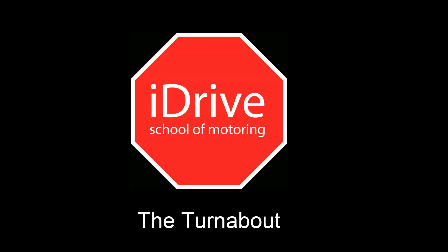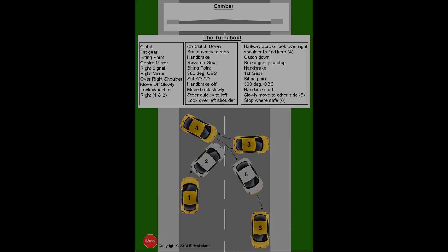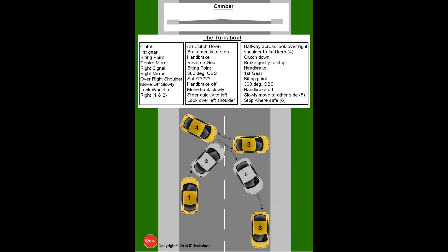In this video I'm going to go through the turnabout manoeuvre, which you'll be asked to carry out during your driving test. The turnabout is also known as the three-point turn, but this name is a bit outdated as it no longer has to be completed in three steps — it could take you more.